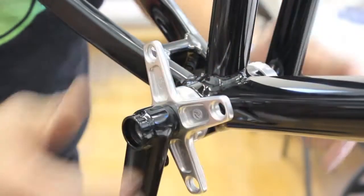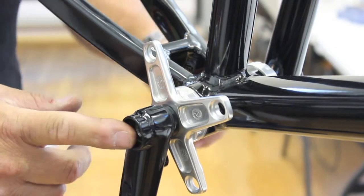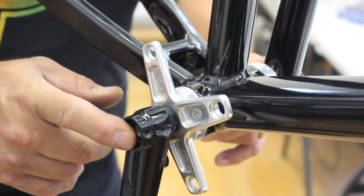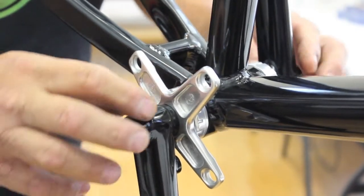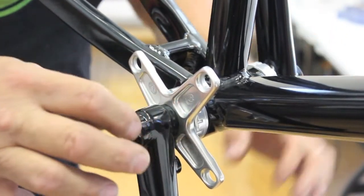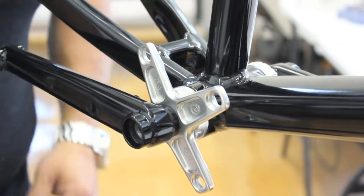When these things are completely tightened up with the pinch bolts, you're going to have roughly about an eighth of an inch on each side of the spindle inside the arm. So you'll have total coverage across the boss of the arm with the spindle. Then just tighten them down and you're good to go.